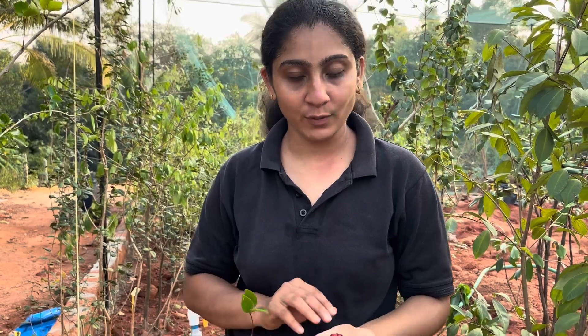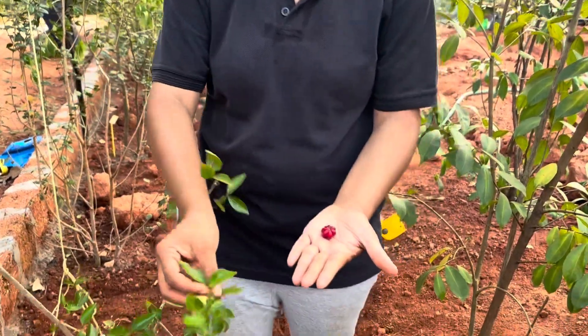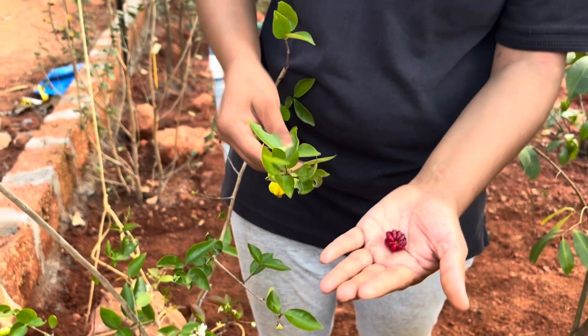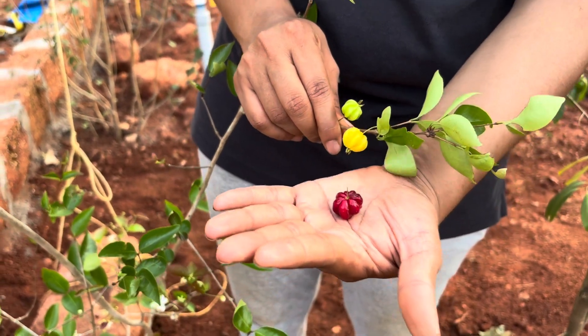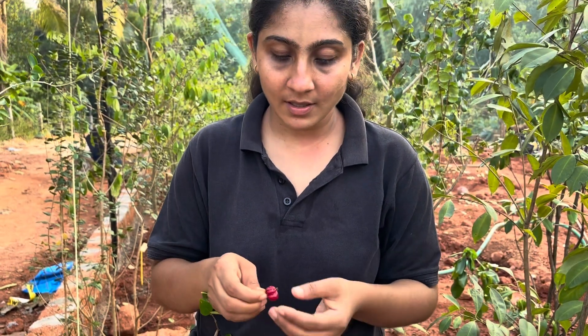When we bought this plant, we bought it as pitomba, but it is definitely not pitomba. It is a variant of Eugenia uniflora. As you can see, the leaves are slightly different than that of uniflora. When we looked at the leaves we thought it would be pitomba, but the fruits are definitely not pitomba — they are a variant of Surinam cherry, or Eugenia uniflora.